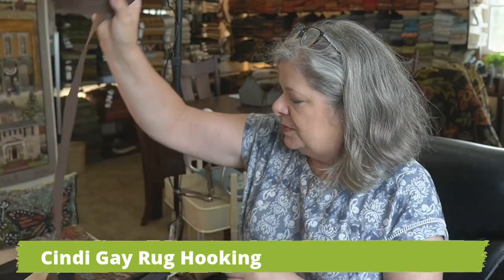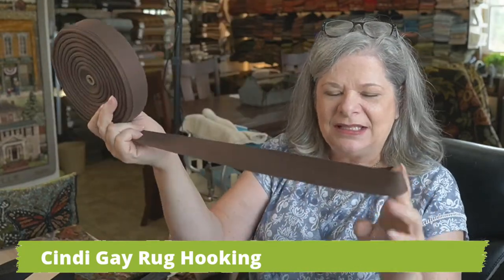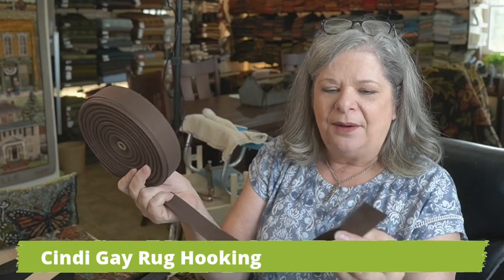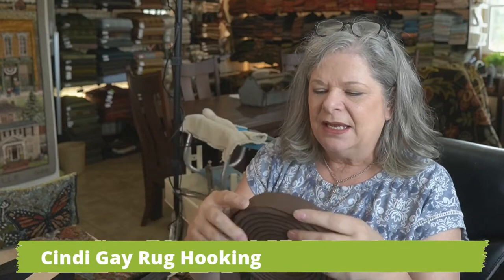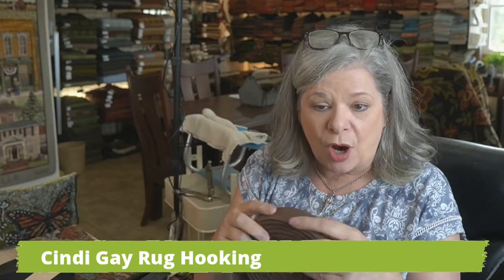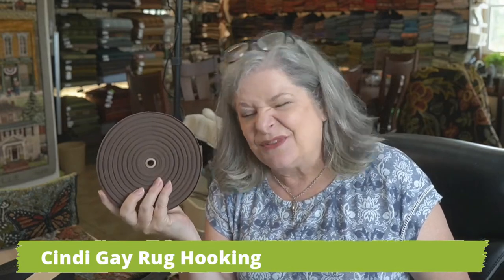Hi, I'm Cindy Gay, and today's lesson is about why I don't use rug binding tape. Now, what is rug binding tape? This is an example of rug binding tape. It's like a twill tape. It's stiff when you first get it. You're going to need to do some processing. It's used to cover raw edges. And I'm going to explain to you why I don't use this, except for sometimes.